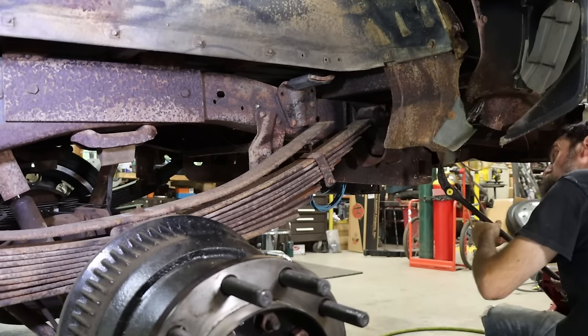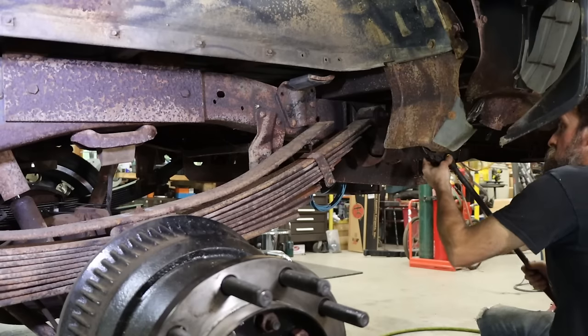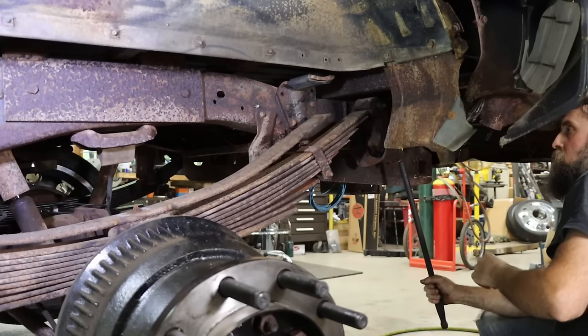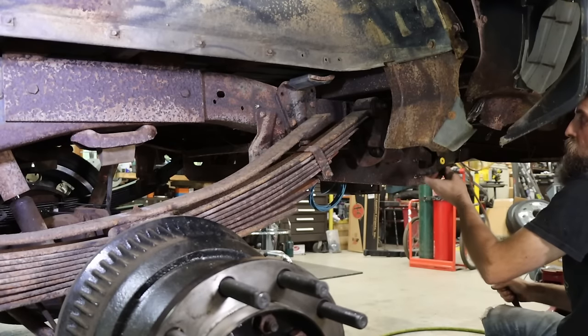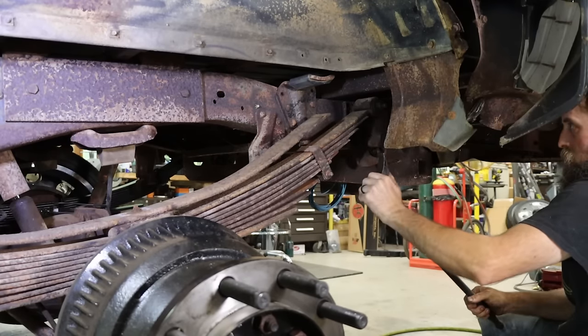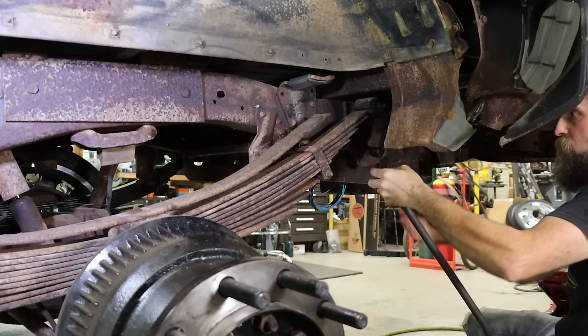That just fell out of the front - that's good. And you cannot beat these adjustable pry bars; they just make something so easy.